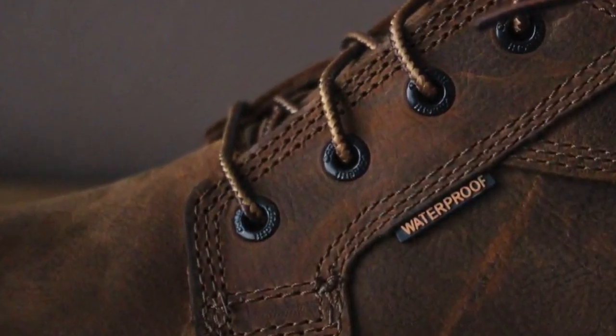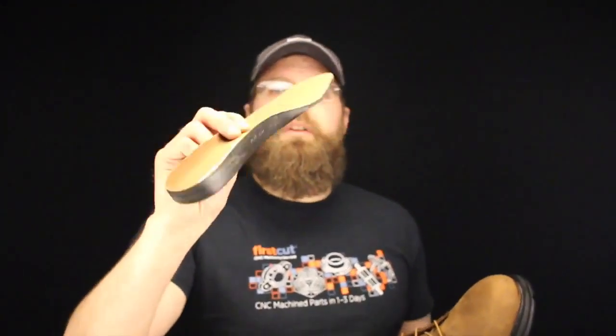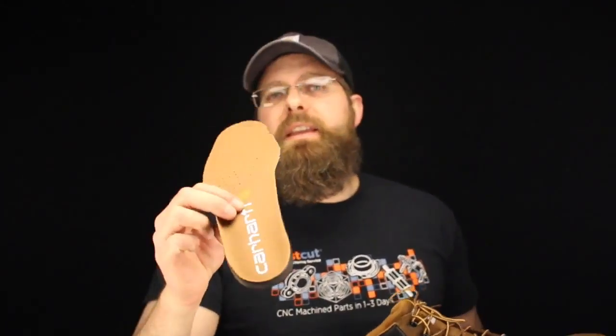Carhartt uses an oil tan leather, and you know what, it feels pretty good — it's a nice hand of leather. Their hardware is okay, it's like everything else: just a press-through eyelet, a D-ring, and a machine speed lace. Nothing to write home about. Halfway decent laces — they got a little rigidity to them so they stay tight and you can really crank them down.